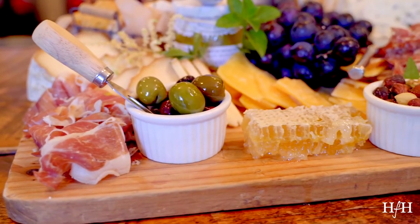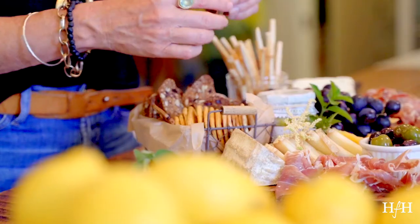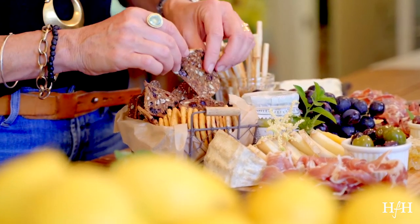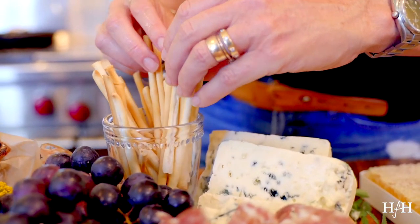It's important to choose a hard cheese, a soft cheese, and a stinky cheese. So gather the cheeses that you like. And then all sorts of different kinds of crackers — don't just choose a water cracker or Ritz. Go and choose some really fun things. Choose some tall things so you can add height.